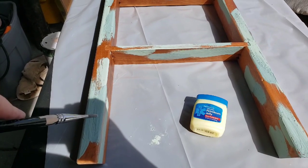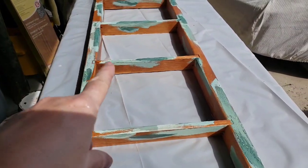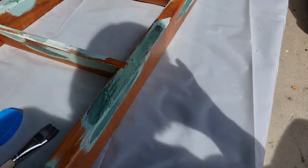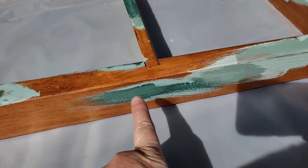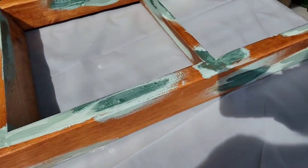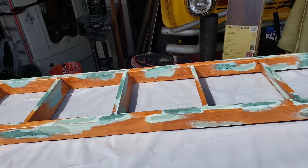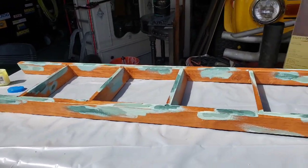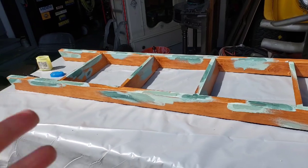I'm going to apply the petroleum jelly liberally but not super thick — it doesn't need to be super thick. Where the vaseline is on the ladder it makes it look darker. This is the farm fresh and that's the apothecary. I'm going to give that about 10 minutes, then paint white. I'm hoping because it's out in the sun I'll get a crackle effect since it's going to be drying really fast.